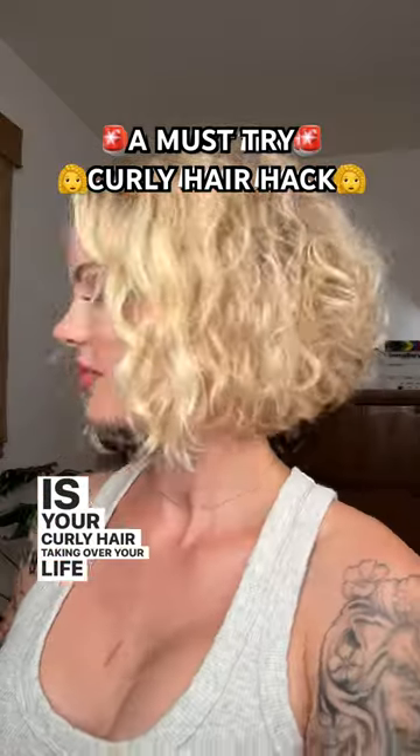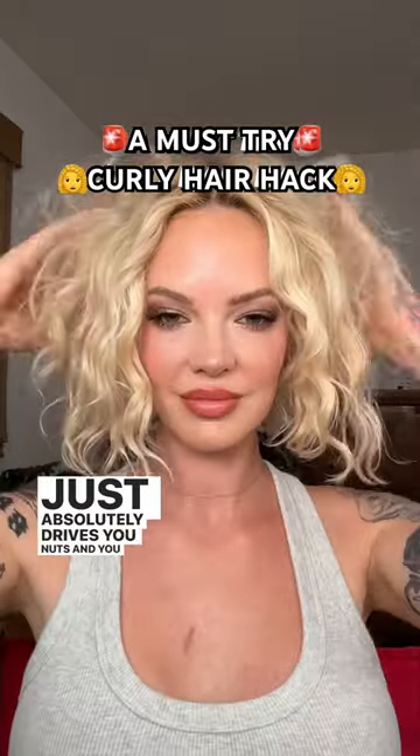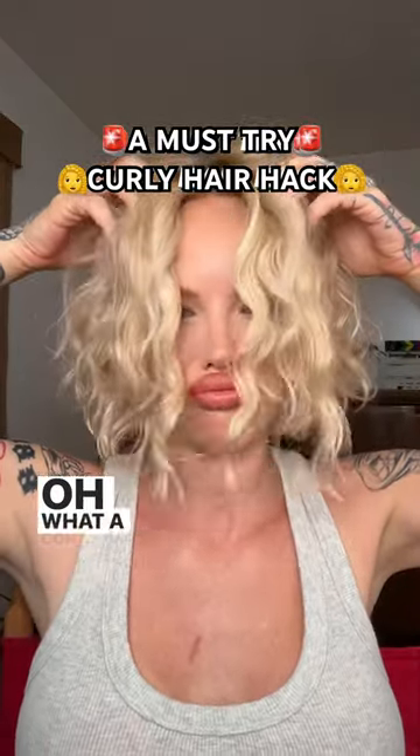Is your curly hair taking over your life and your face, and it just absolutely drives you nuts? You want to get the hair out of your face but you also want to show off your curls. What a conundrum.